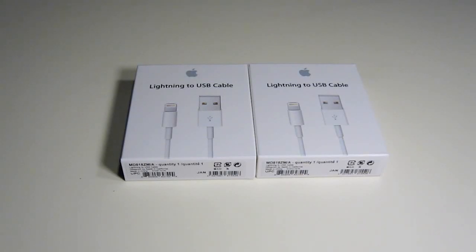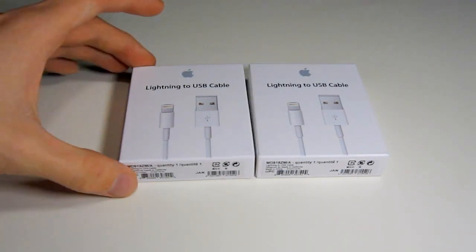What's up everybody, GrandHustler32 here and today I have a very simple unboxing of the lightning to USB cable. I finally got my hands on some of these for my iPhone 5, so now I don't have to keep using the same cable at various places. So yeah, just getting into this simple unboxing.